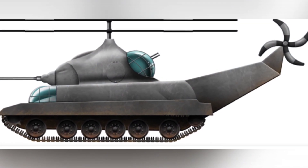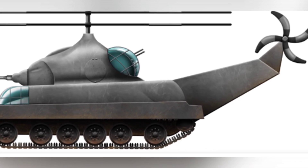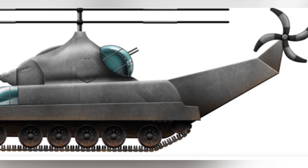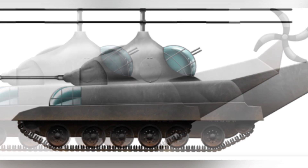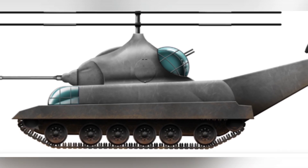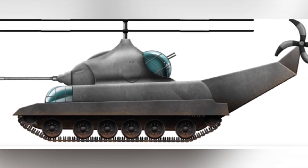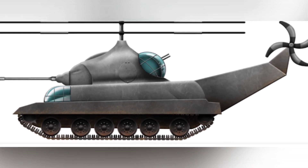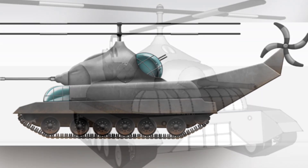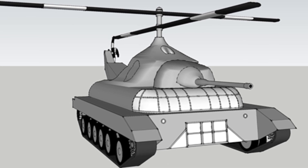The tank had two propulsion systems: one for the tracks used for ground travel and the other for the propellers. This reduced the complexity of the structure and made it easier to control. The power shaft of the propellers was located in the middle of the turret with two sets of propellers above it, appearing coaxially rotating but actually just increasing the number of rotors for improved lift. The propellers rotated in one direction, and the spin caused by the two sets of rotors was balanced by the tail rotor on the tail boom.